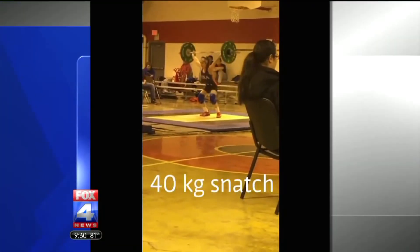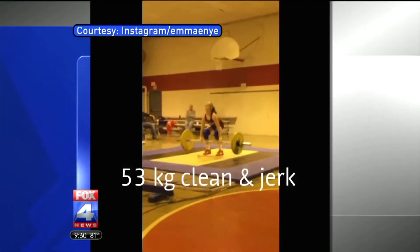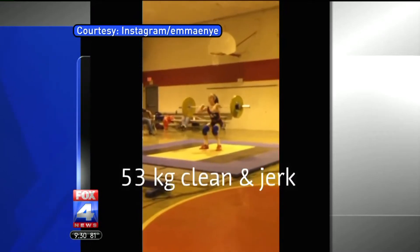Good luck. Oh, gee, thank you, Michelle. Hey, you need a little motivation to get active today? This segment is for you.